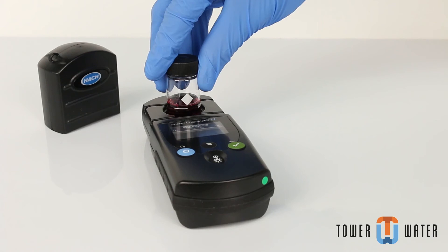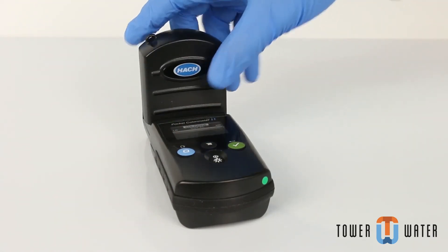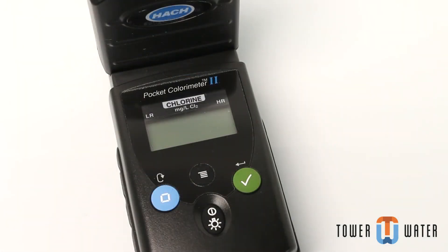Point the diamond mark on the sample cell toward the keypad. Place the instrument cap over the cell holder. Push the read button to display results in mg per liter chlorine.